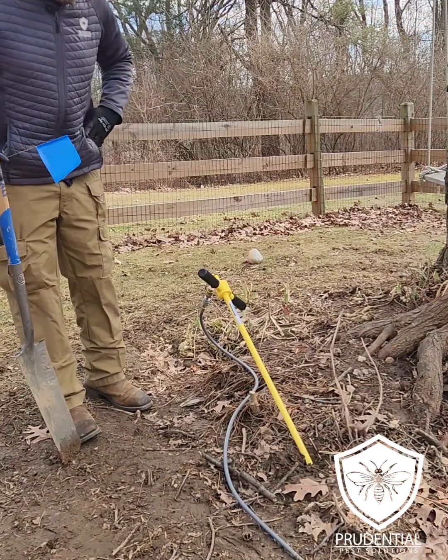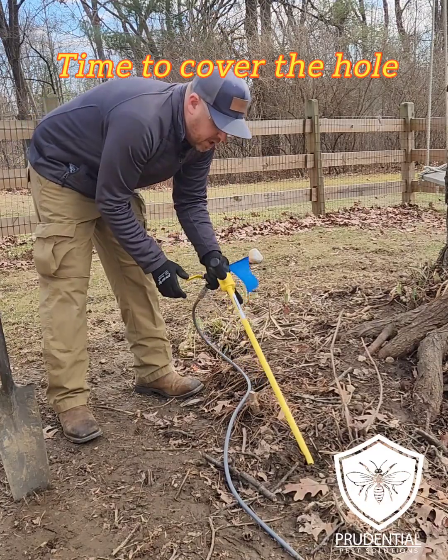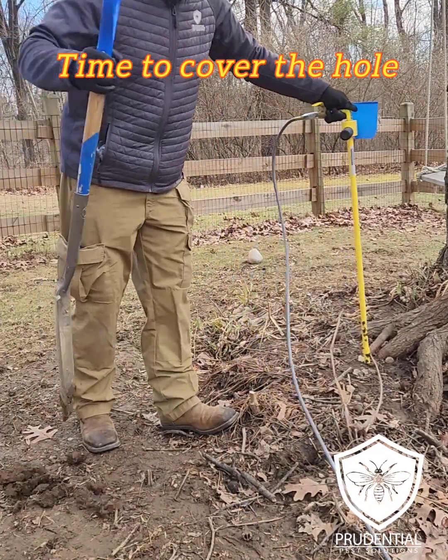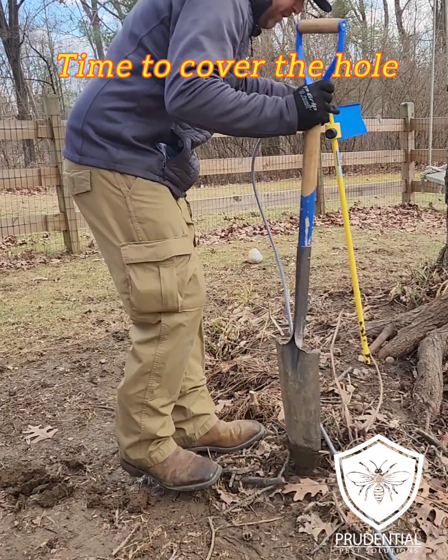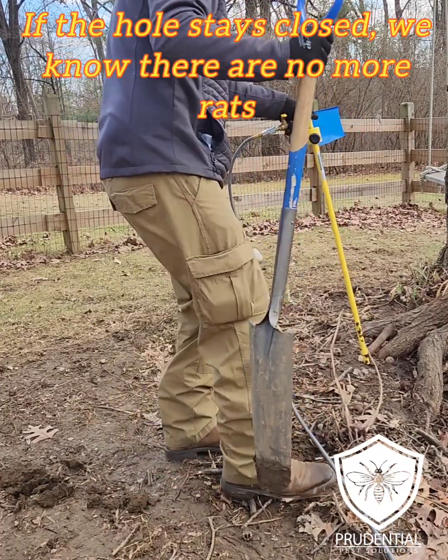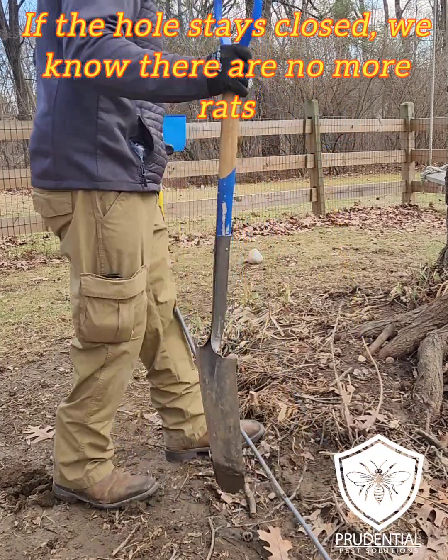At the conclusion of our three minute treatment for this den, we're going to need our shovel. We're going to shut the gas off, pull the injection rod out, and close this opening with just the surrounding soil. The reason we do this is number one it keeps all that gas in there, but it also will tell us what's still active if we need to do a follow-up.